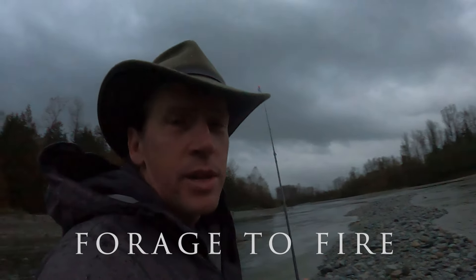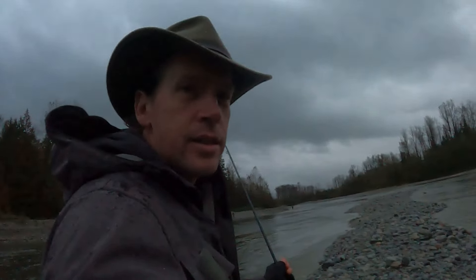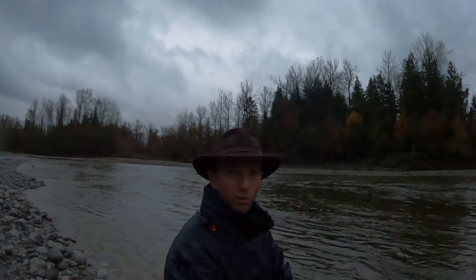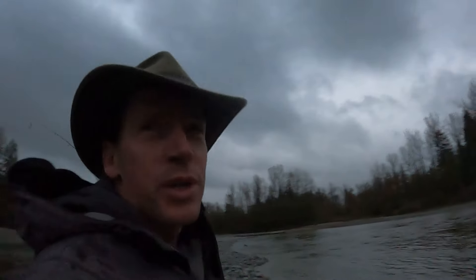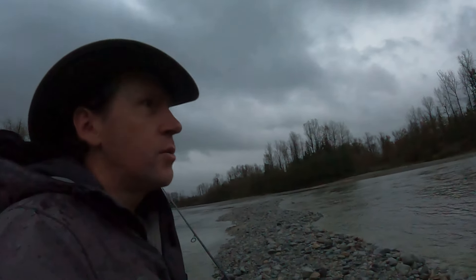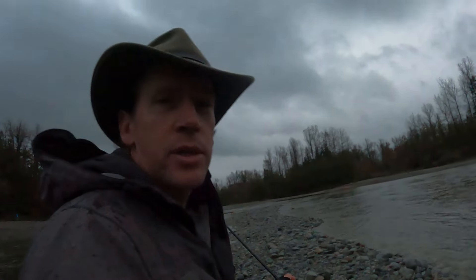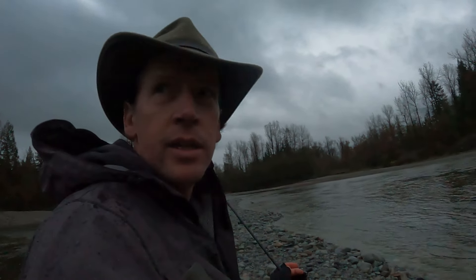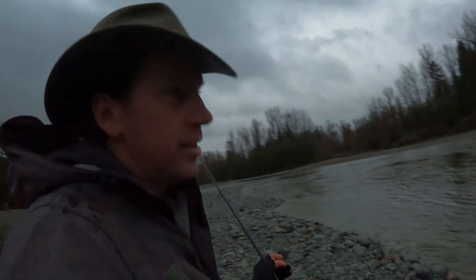Hi everyone, welcome back to another episode of Forge to Fire. I'm Shane — if you're new to the channel — and I'm here with Hotai, of course. Good morning! We're on the river, fishing for coho. We're going to start by throwing some jigs, twitching some jigs, and try some float fishing. So come along — should be a fun day. Let's go.